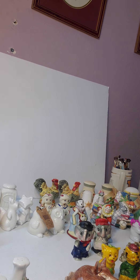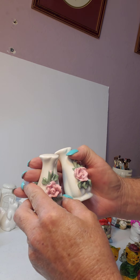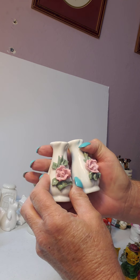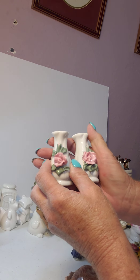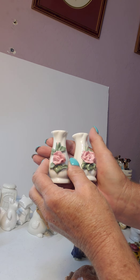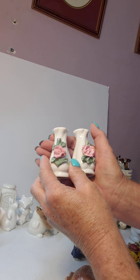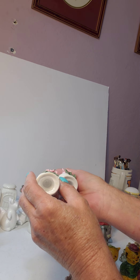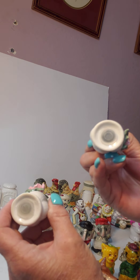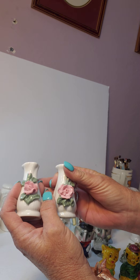These are definitely salt and pepper shakers — it's kind of hard to change that fact — but you could use them for something different. You could use them on a shelf in your kitchen, maybe on a shelf by your kitchen window if you've got those little shelves. These are vintage and they do have their little stoppers on the bottom — this one has an S for salt, and this one has a P for pepper.